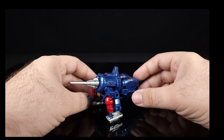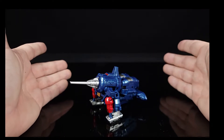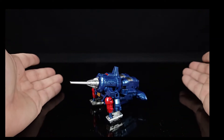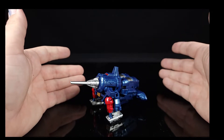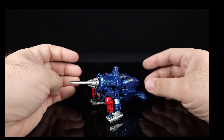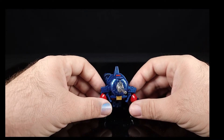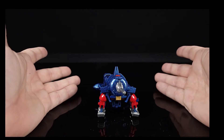I'm not going to keep him in alt mode at all. I'm not sure what to do with him honestly — unless they give us more figures under his command. I want to do dioramas in the future, and I need to figure out what to do with these figures, especially the city bots and combiners. Maybe a Dark Mount display.